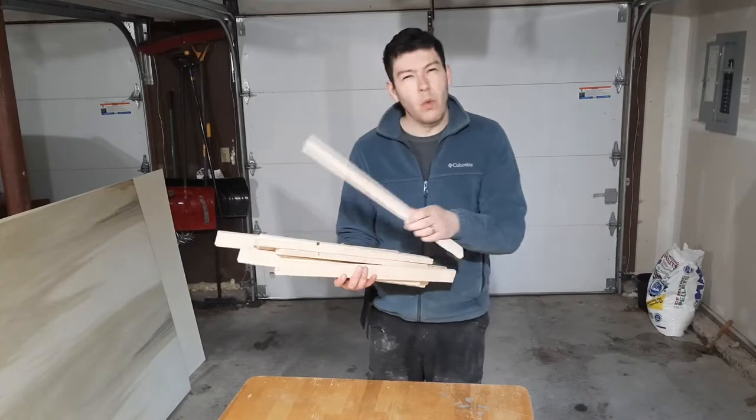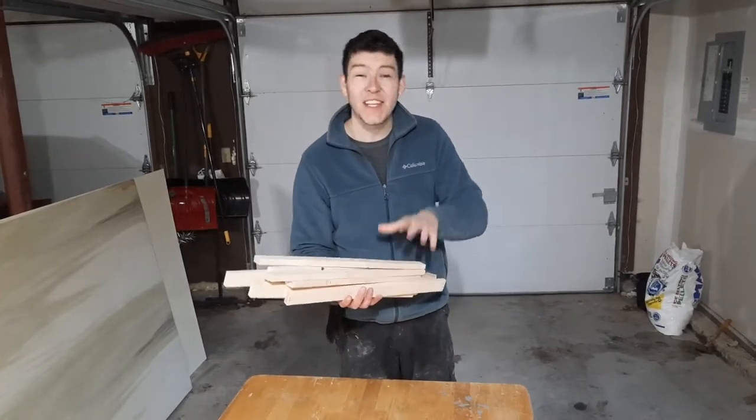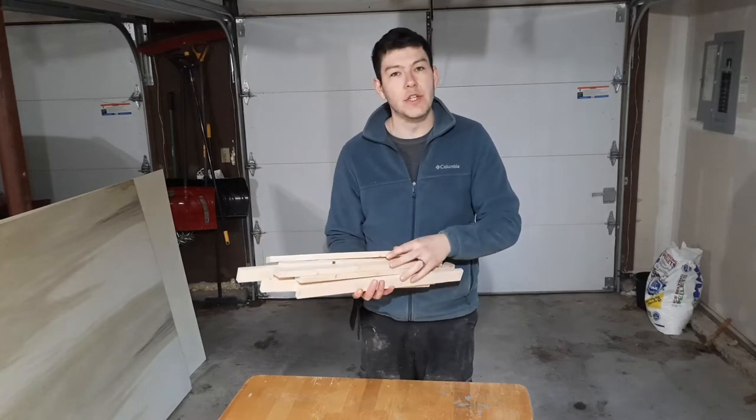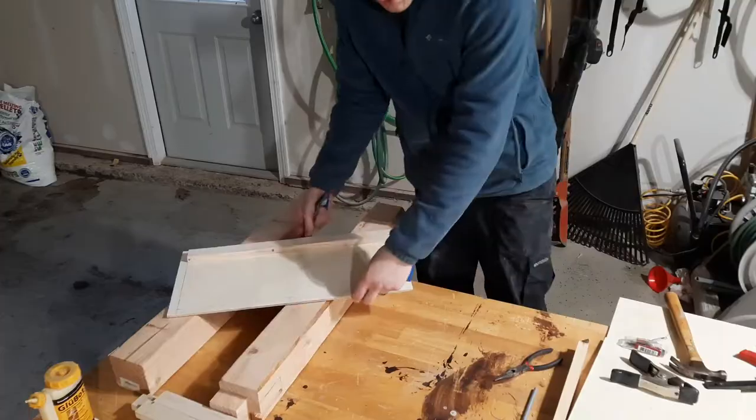I cut these strips — they're one-by-two furring strips — to 20 and a half inches and gave them a light sand to clean up the rough edges. Then I figured out the best way to get these attached to the top and bottom plates so I could get it assembled.